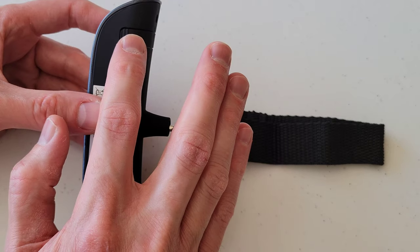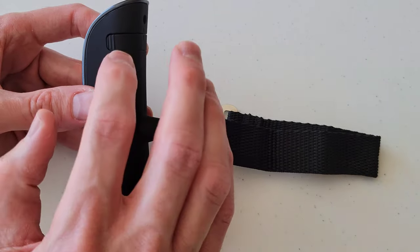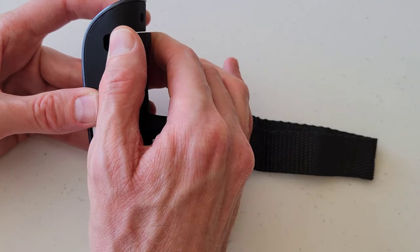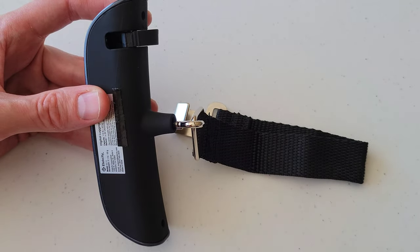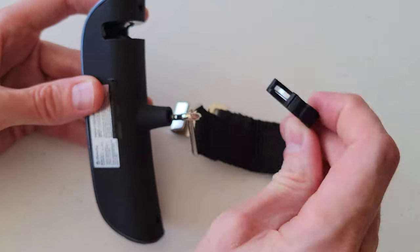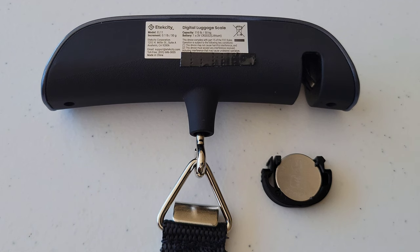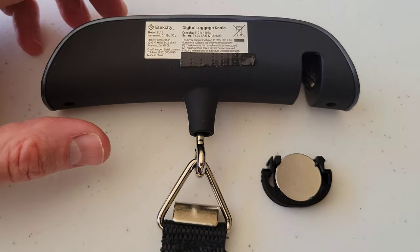Right here is the battery holder. To get it out, there are some lines here — just get a hold of the lines and move the battery holder away from the digital luggage scale until you can take the battery holder out. This is a CR2032 battery inside the battery holder.